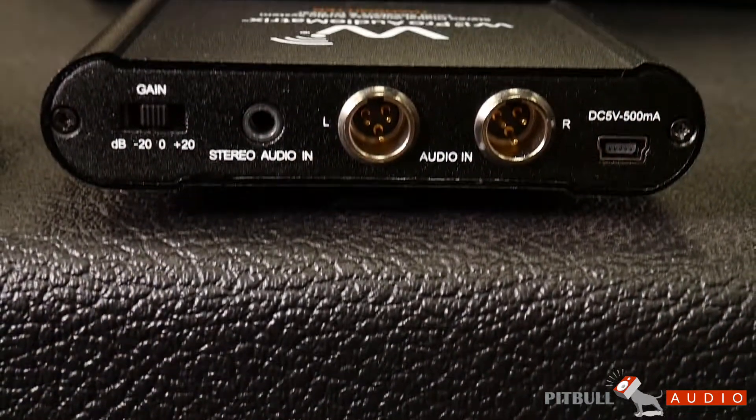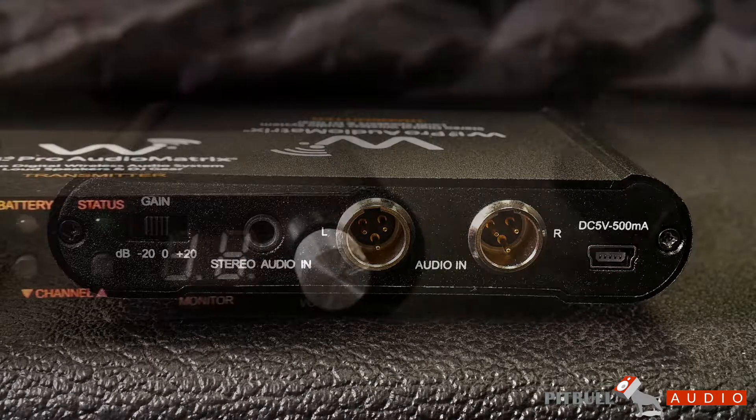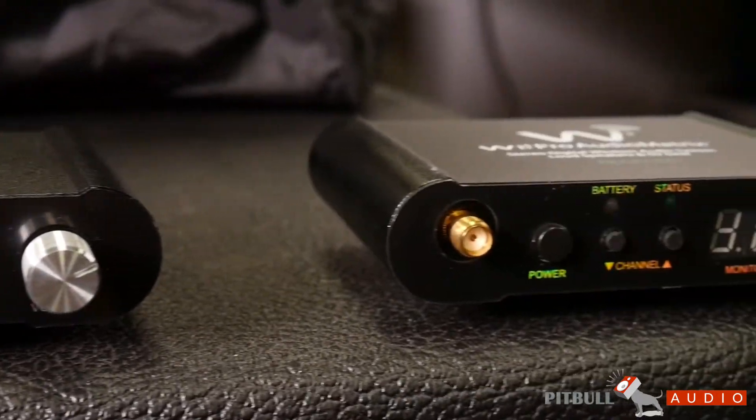One transmitter can work with up to 50 receivers on six to eight hours of battery life, or 20 hours on a USB battery adapter.